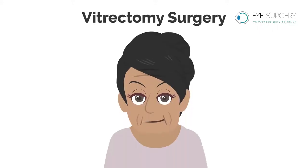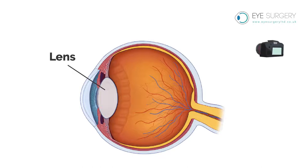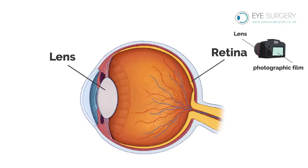Vitrectomy surgery. The eye is like a camera with a lens at the front to focus and a photographic film at the back to take the picture, known as the retina.